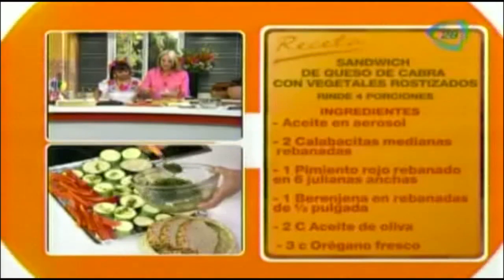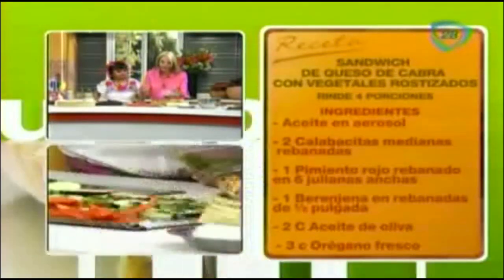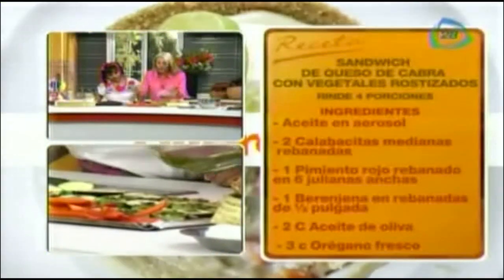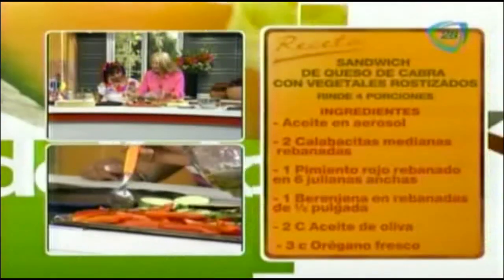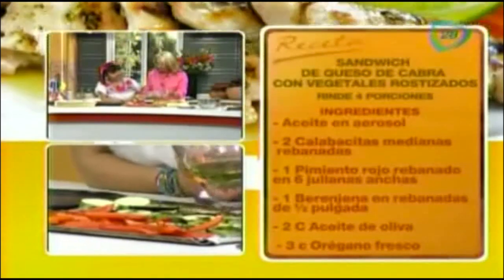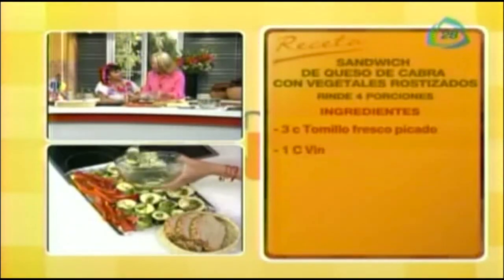El tiempo de rostizar de las berenjenas, las calabacitas y los pimientos es diferente. Hay que estar muy pendiente porque van a estar más rápidas las calabacitas que las berenjenas o los pimientos. La calabacita es más turgente — su turgencia es mucho más frágil, tiene mucha agua. La berenjena es más dura.